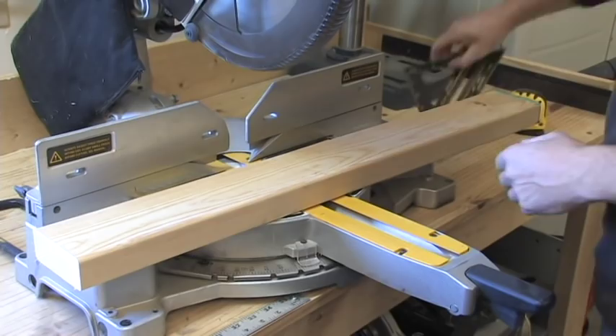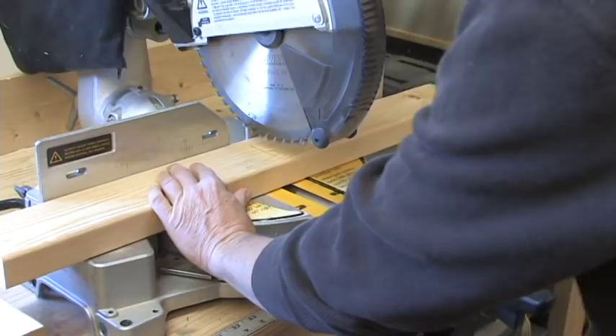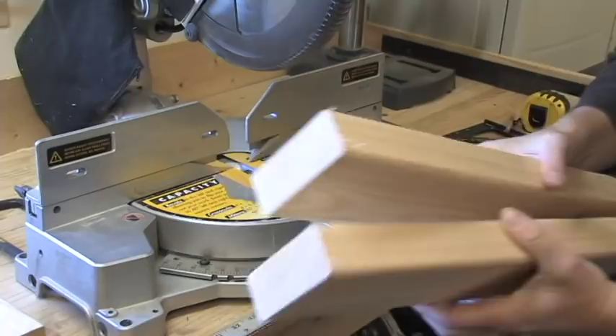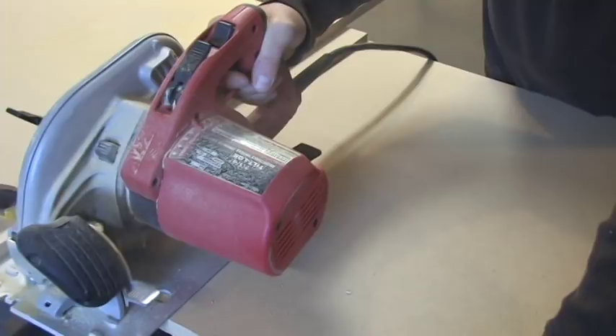I'm in the habit of using a speed square to ensure my blade is cutting square, but that's just me. Next, using a circular saw and a guide, cut out the platform.